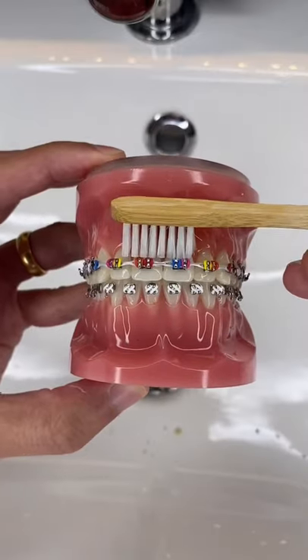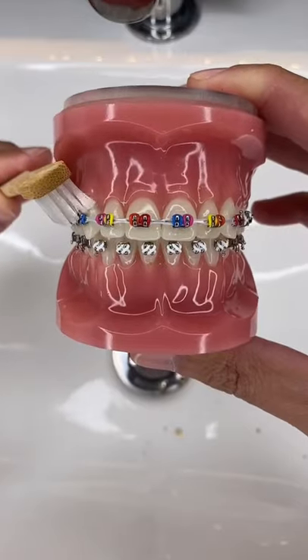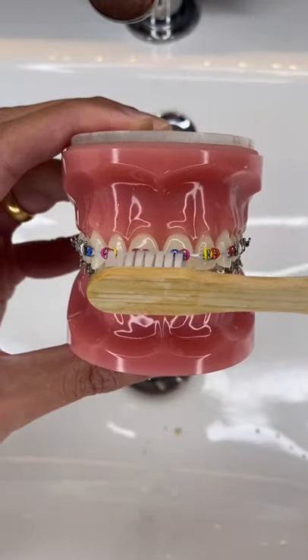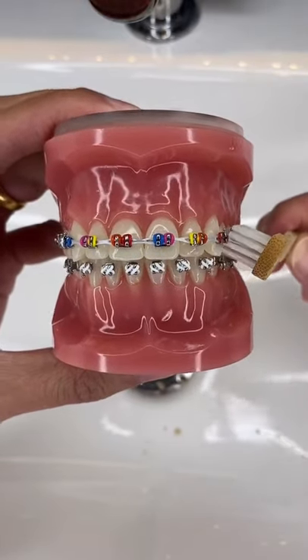After that, turn your toothbrush 45 degrees to brush the area between your gum and your braces. Finally, turn your toothbrush 45 degrees the other way to get the area underneath the wire.